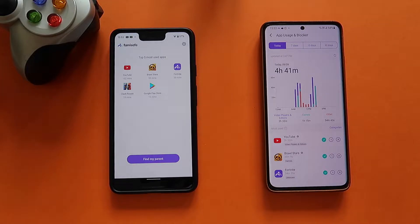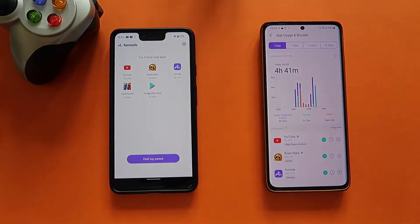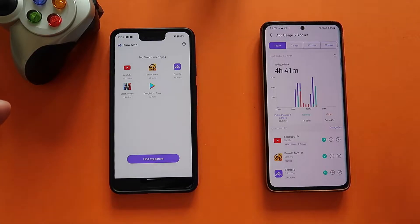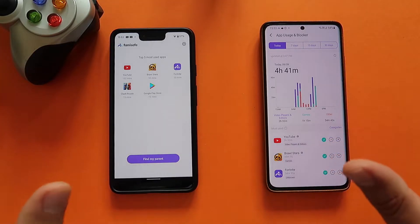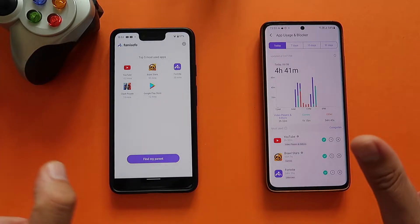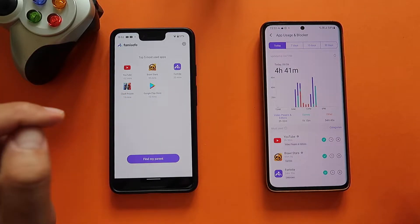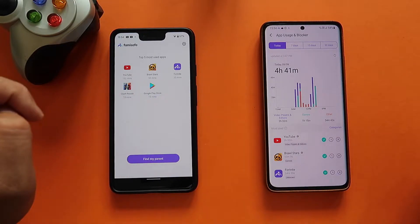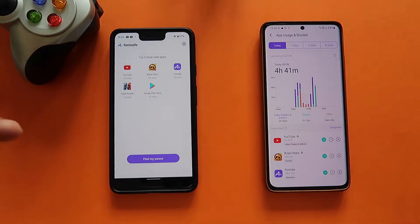We've seen how easy it is to install FamiSafe on the parent's phone and the kid's phone. Now I'll show you what you can do with the tool. I have my Pixel 3 XL used by my son and my S21 Ultra as the parent phone. The kid can start the FamiSafe Junior application and already see the top 5 most-used applications — 152 minutes on YouTube, almost one hour on Brawl Stars, half an hour on Fortnite, Clash Royale, and Google Play Store.